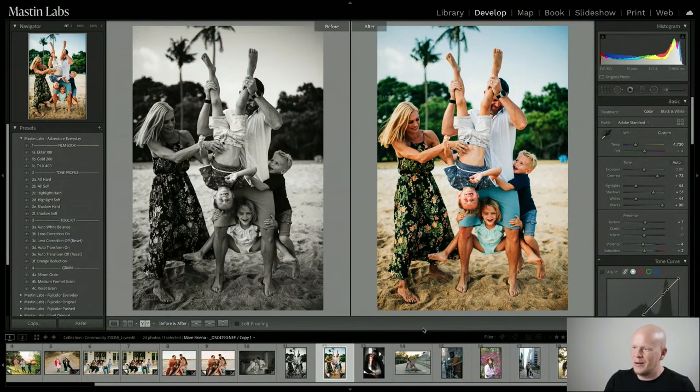Both Ektar and Tri-X are in the Adventure Everyday pack, which is maybe why it's one of our top sellers. I'm not sure, but I hope that was useful. I really enjoyed teaching today and I love when everyone sends in their photos — keep doing it. The community is everything. We've got a lot of really new cool stuff coming out soon that I can't tell you about yet.